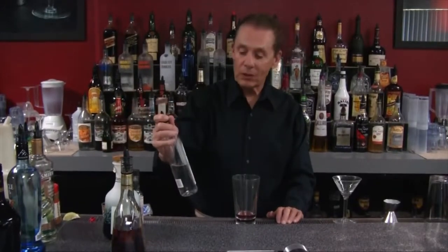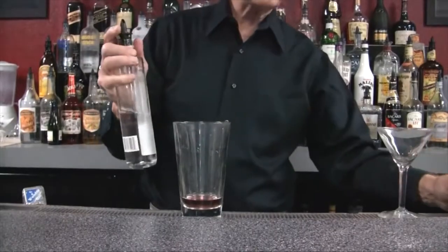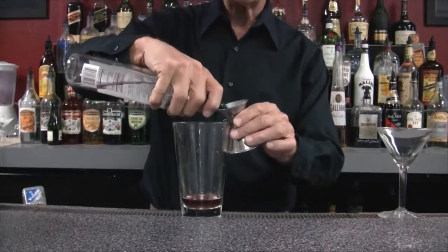Since it is a spirit-forward drink. Then he's going to use simple syrup — half an ounce — and that is way too sweet, especially if you're only going to use one ounce of spirit. The proportion should be more like two ounces of spirit and maybe a quarter ounce of simple syrup, maybe half an ounce at the upper limit.